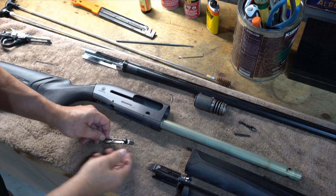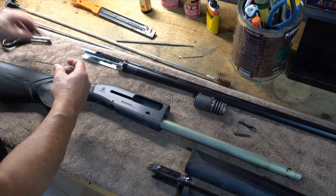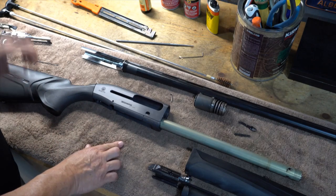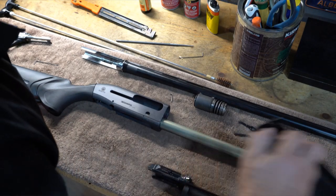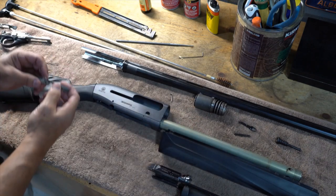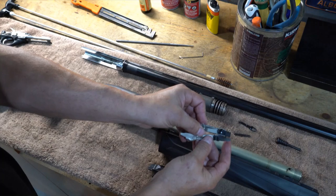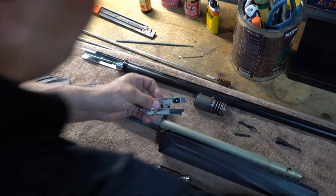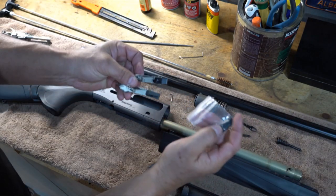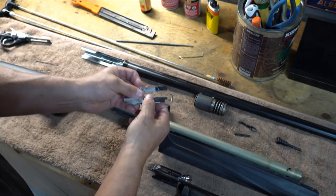There we have the factory release. Now we're going to take the replacement — you can see the difference between the two. I do have a little handle that goes on top of that; we'll put that on once we're done.